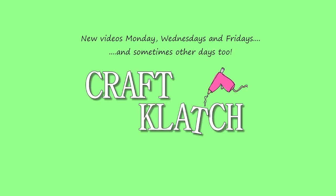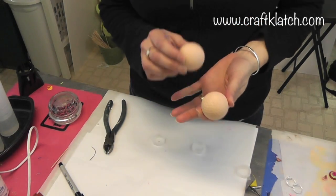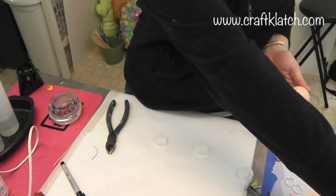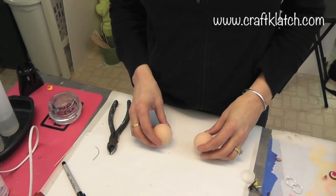Hey everyone, it's Mona at Craft Clutch and I'm going to show you how to make babies today. I have a couple of golf balls that I painted with just an acrylic flesh tone color and we are going to turn these into little babies.